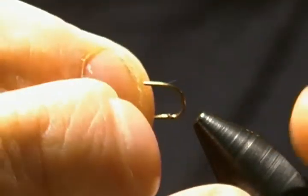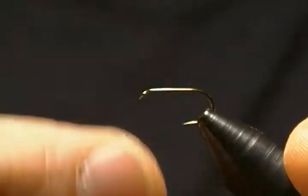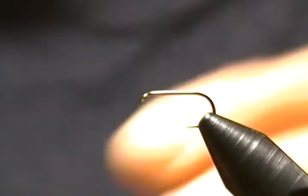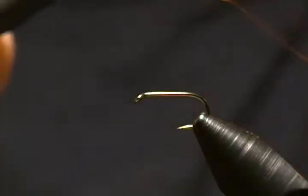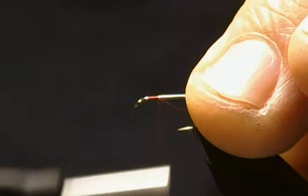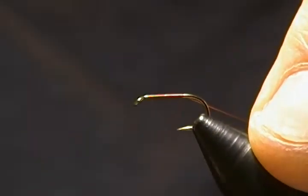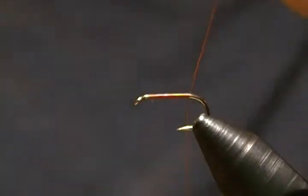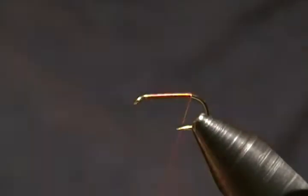The hook is a Mustad 9484, size 14, standard dry. Get him locked down in the vise. For thread I'm using Danville 6-ought in brown. First thing I'm going to start my thread right behind the eye here and just get a thread base back to just above the barb, then snip that tag end and come back a little bit farther.